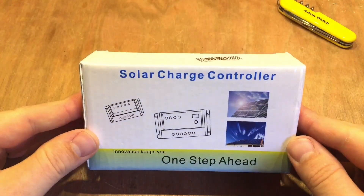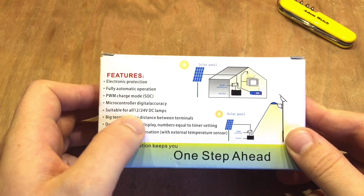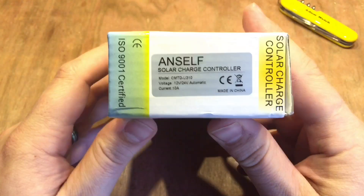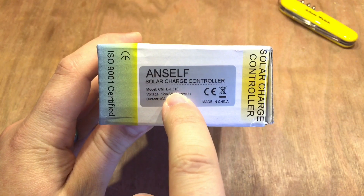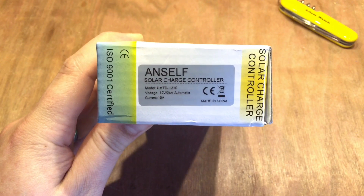The solar charge controller has arrived and it comes in a fairly bog-standard box — PWM charge mode. It says suitable for all 12 and 24V DC lamps. It's a generic box, but on the end it does say it's the LI310 version — lithium-ion, 3 cells, 10 amp. So hopefully the right one is on the inside as well.